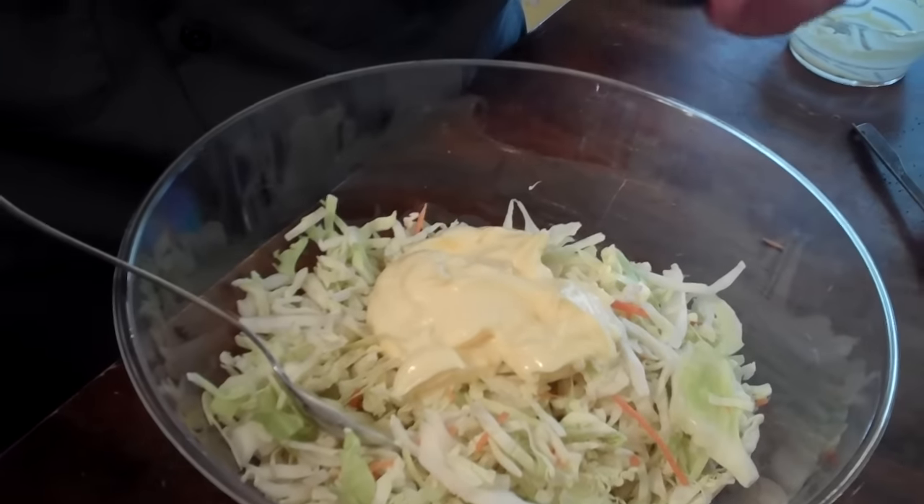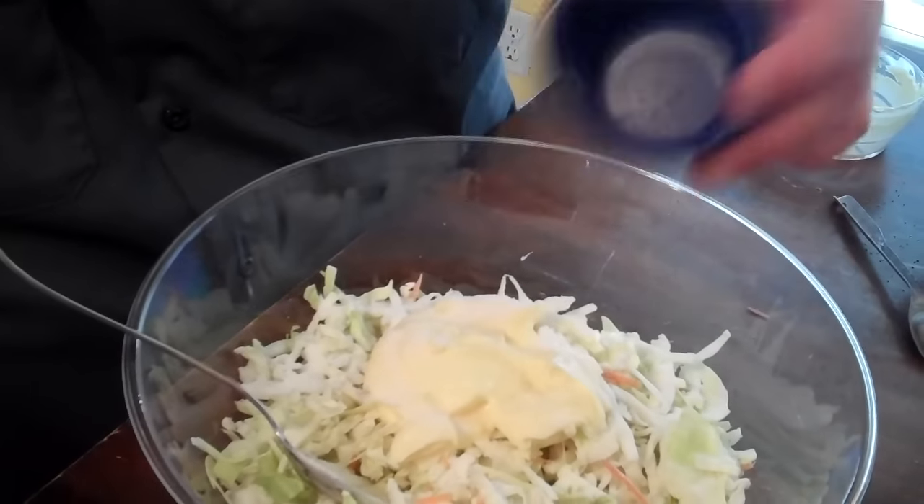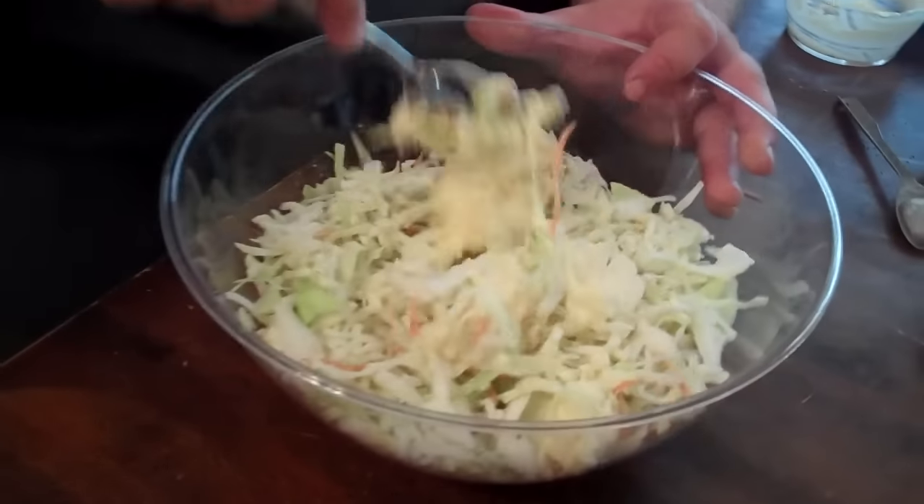Next we're gonna come with a quarter cup of just regular old white sugar. And that's gonna start pulling some of the moisture out of that slaw. And you just want to mix it around a little bit.